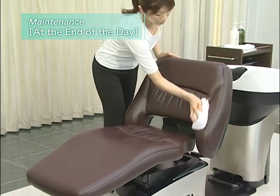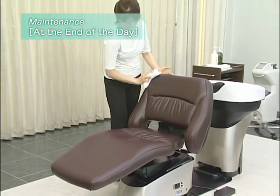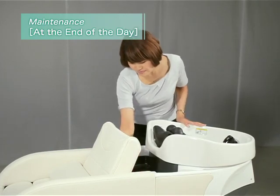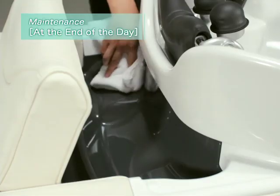Wipe the chair and other parts with a soft dry cloth. Wipe the water collection pan between the bowl and chair with a dry cloth.